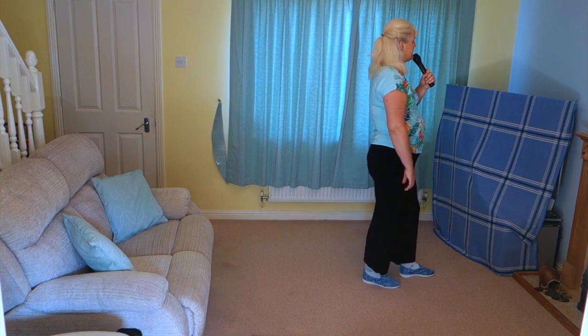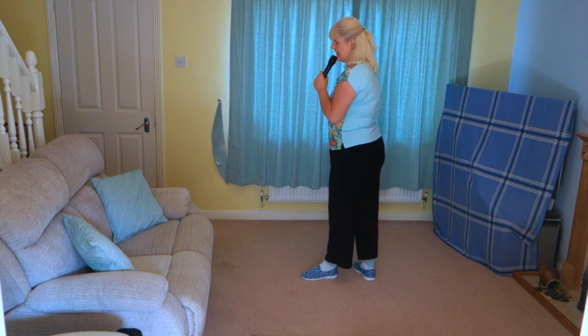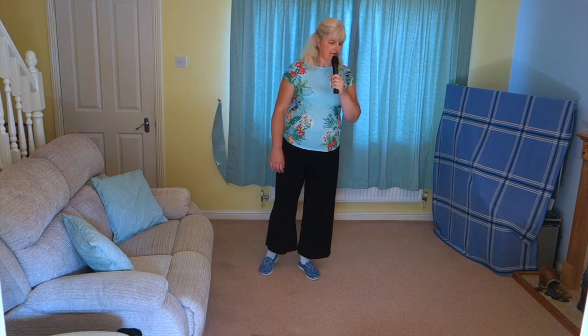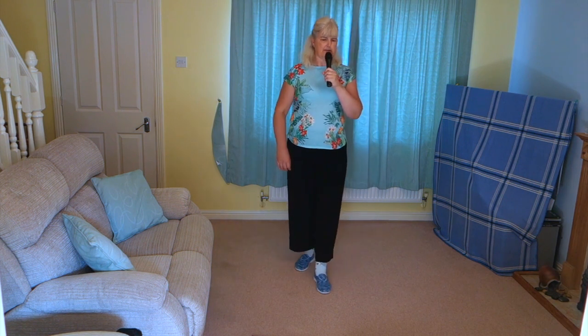You're going to add on another half shuffle turn over your left shoulder — quarter, close, quarter. Step forward on the right, pivot a quarter turn to the left, and add on a jazz box with a step: crossing right over left, back on the left, right to the side, step that left forward.